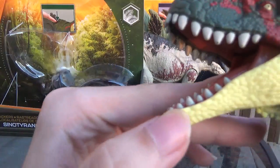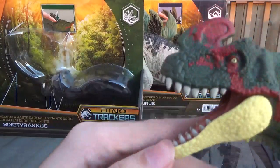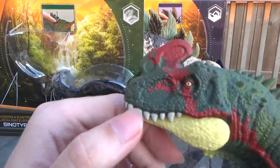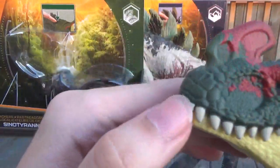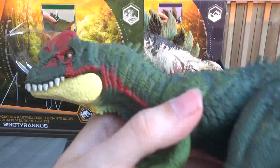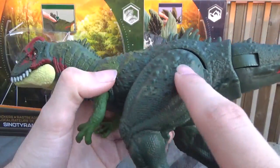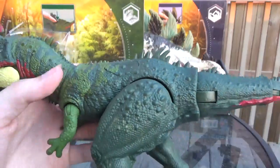The teeth are really great too on this figure. There's a decent amount of them and they're a really great size — big, so they stand out. And that eye too, it really pops with that red. You can see the tip of the snout has these bigger scales on it as well, which give it a pretty neat look. And then there's these larger, kind of spiky scales around the back of the body as well.